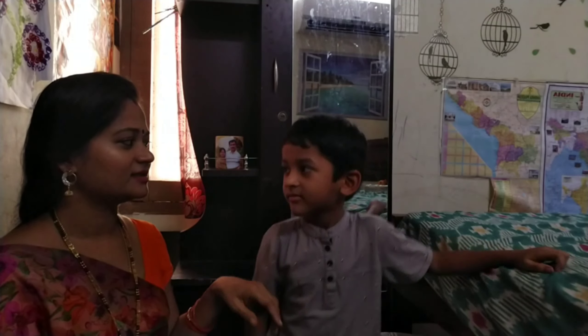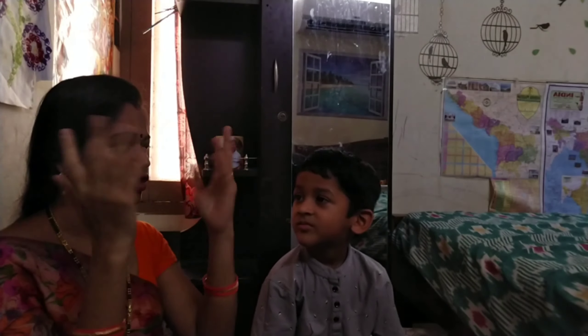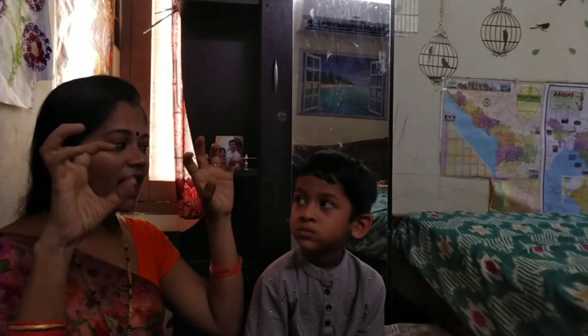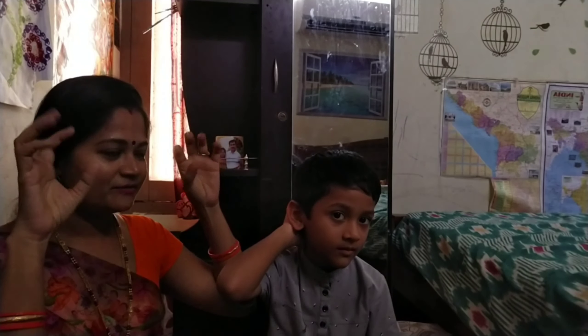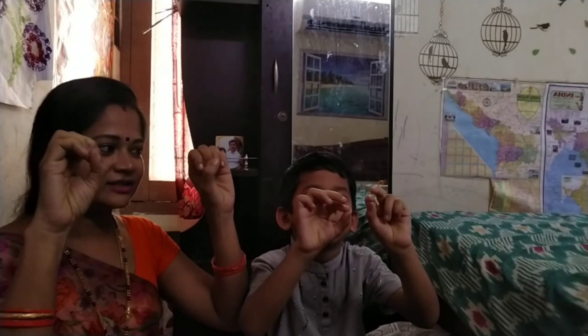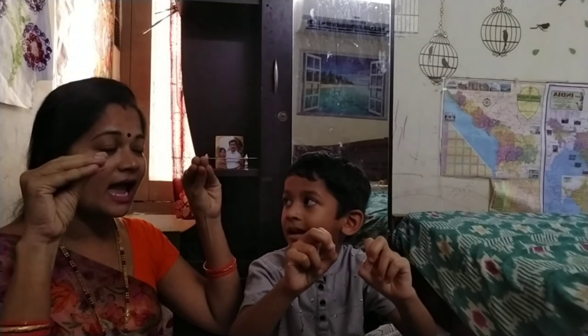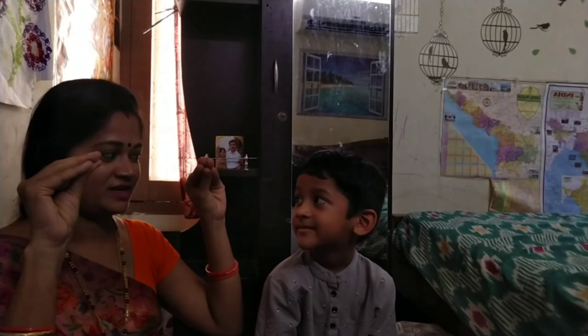And show me your hands. Show me your hands. Yes. We have two hands. How many hands do we have? Two. Two hands. And what are these? Fingers. These are fingers. These are fingers. Show me your names. How many fingers do we have? Ten fingers. Ten fingers. Yes, ten fingers.